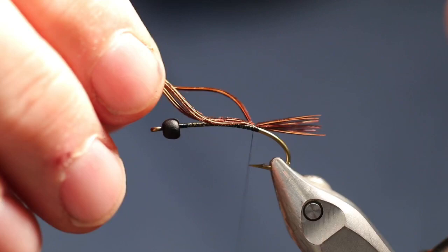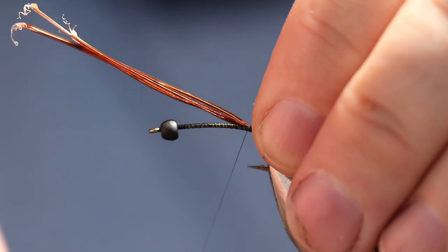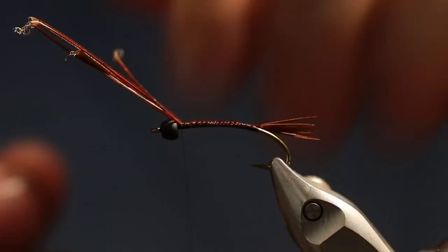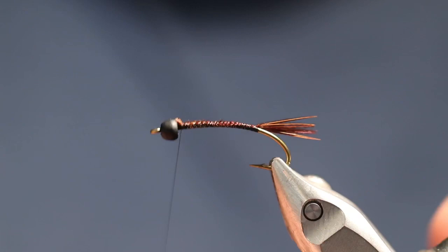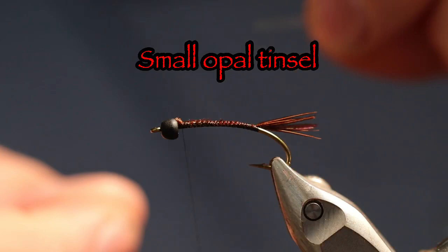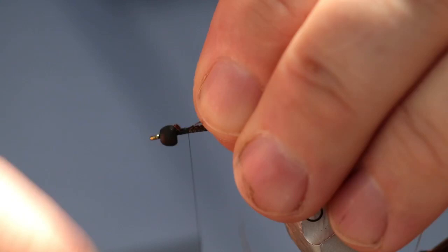To keep the body built up, let's go ahead and wrap this material all the way forward to the bead. Take away the excess there. Now let's bring this back, keeping it right smack on top of the hook, all the way back to the tail.